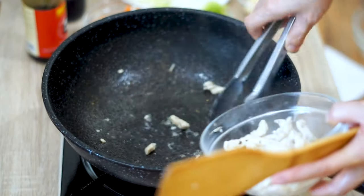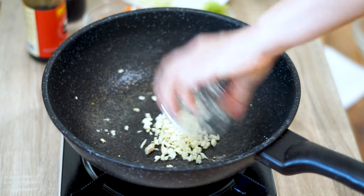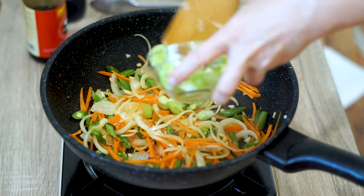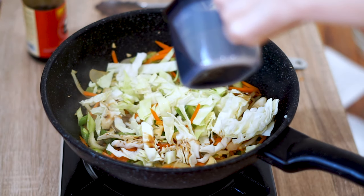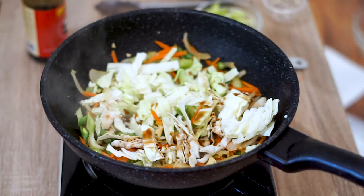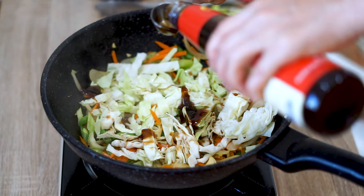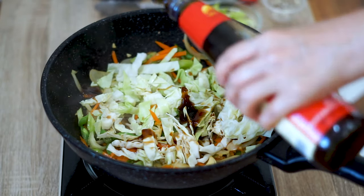After the chicken is fully cooked, take it out so we can do the veggies next. Cook up the veggies by adding the garlic first, then the onions, the carrots, the green beans, the celery, and the cabbage to finish. To season the dish, add 2 tablespoons of soy sauce and 2 tablespoons of oyster sauce. This might seem like it's not enough, but these two ingredients are loaded with salt — it was the perfect amount for all three dishes we made.